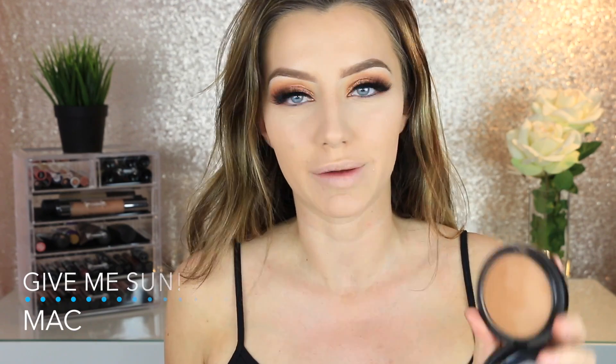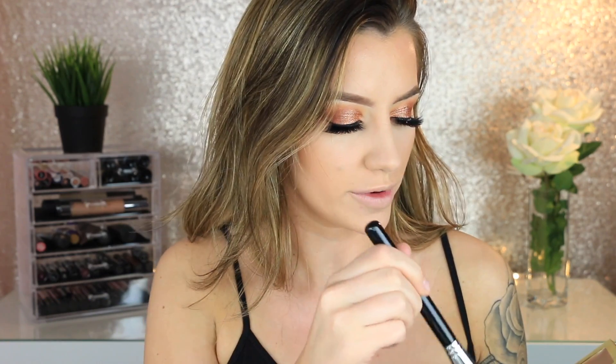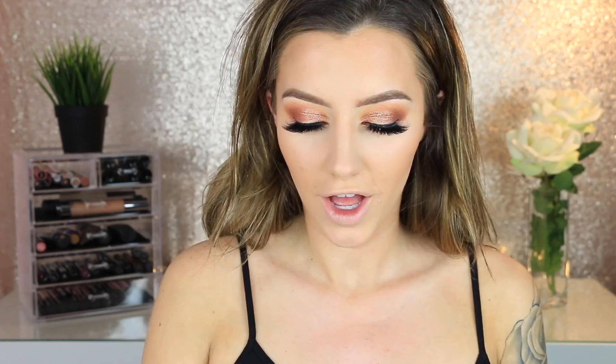Now to bronze up the face. I'm using MAC Give Me Sun bronzer — my favorite, especially for summer and spring. It has a really orangey undertone which might scare people away, but it's a mineralized skin finish baked powder so it gives a very natural glow. I'm using a Morphe R7 brush with a super light hand, dusting it over the outsides of my face. Then I pick up a little of the shade 'Sculpt' from the Tarte Tartist Pro palette on an Anastasia 822 brush to deepen up the contour line.